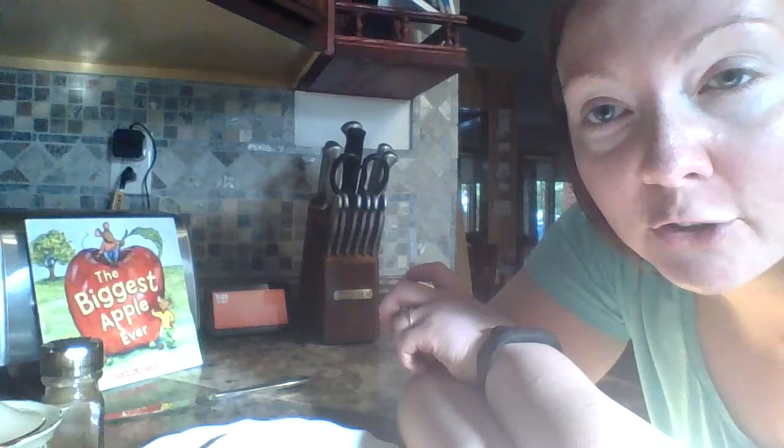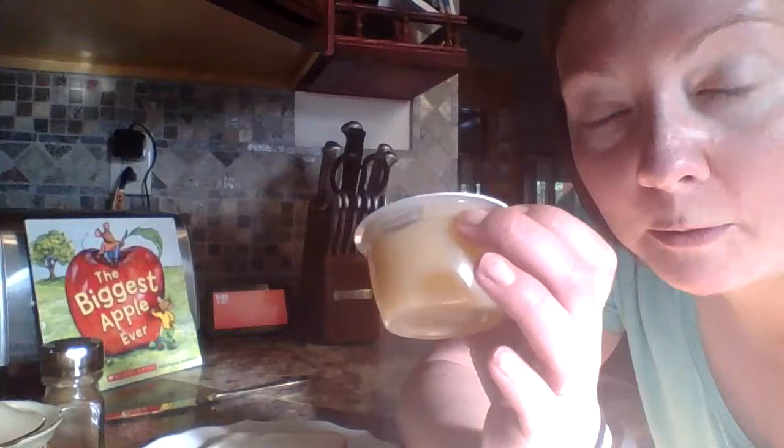We've made these in our classroom before. I don't think we've made them at all this school year, so it will be new for a couple of our friends. But I thought it would be good because a lot of you are getting school lunches delivered to your homes and I know a lot of you have a lot of applesauce cups from school. So this is something you can use these for to make a little snack.